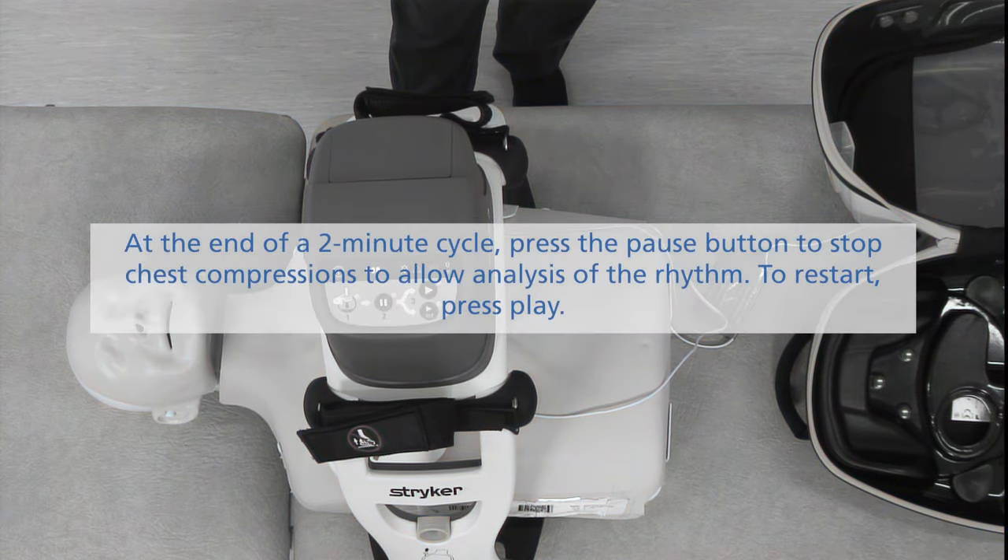At the end of a 2-minute cycle, press the pause button to stop chest compressions and allow analysis of the rhythm. To restart, press play.